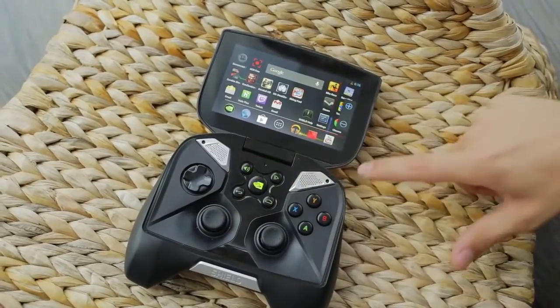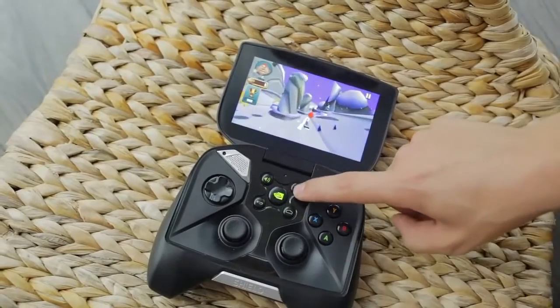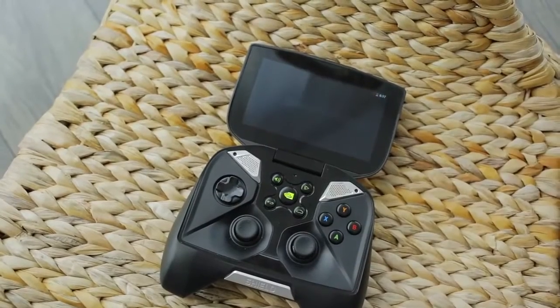The five buttons in the center are your controls for Android — adjusting the volume, revealing all your running apps, back and play button, and in the center, the Shield button. When held, the Shield button reveals a few system options, and when pressed once, opens up Tegra Zone.